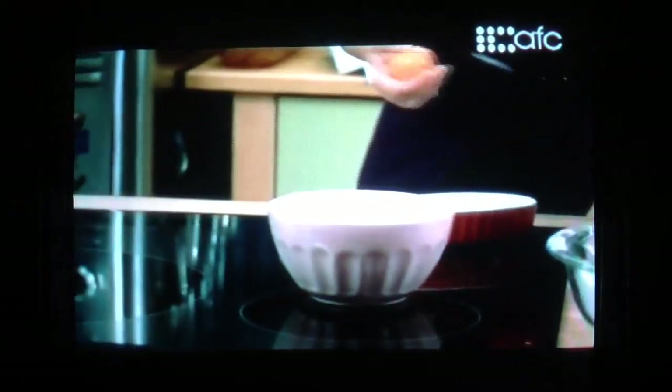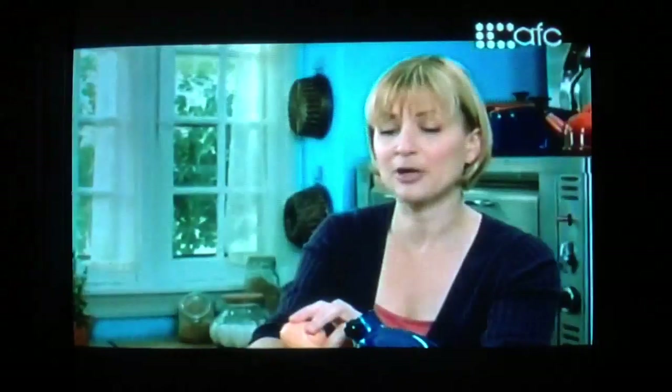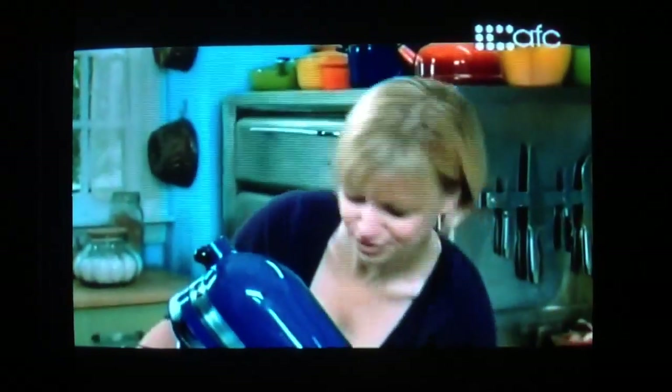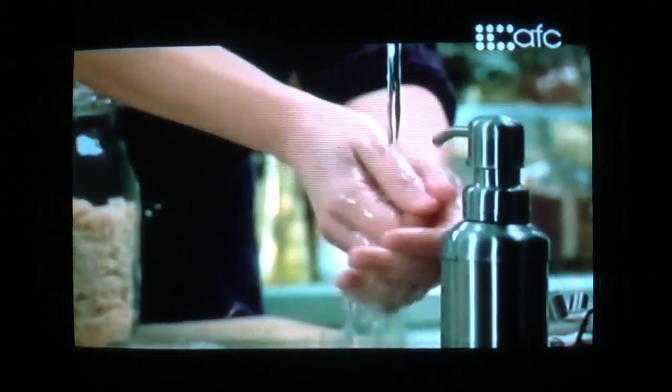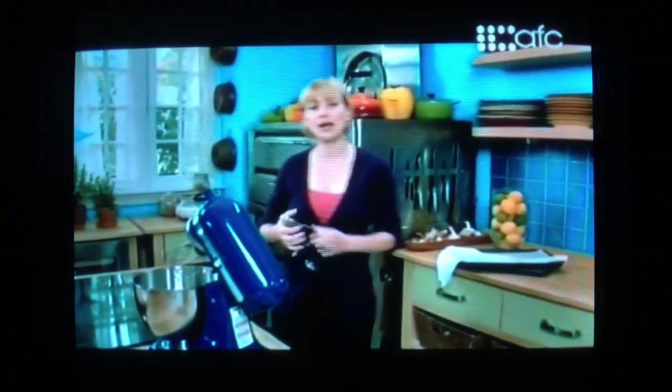Now to make the meringue portion of the macaroons, I'll use three eggs which I'll separate. I've warmed them up by soaking them in a little hot water. I'll separate out the whites from the yolks. I like to warm the whites because you actually get a higher volume and a better structure to a whipped egg white that's warm, as opposed to one right out of the fridge. To the whites I'll add three quarters of a teaspoon of fine salt, and as the mixture gradually starts whipping, I'll add three tablespoons of regular sugar.